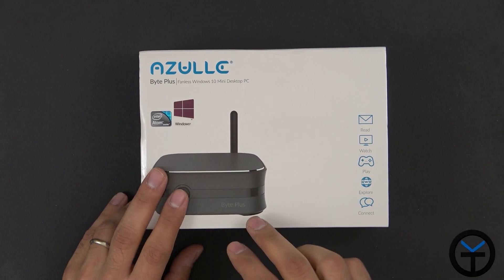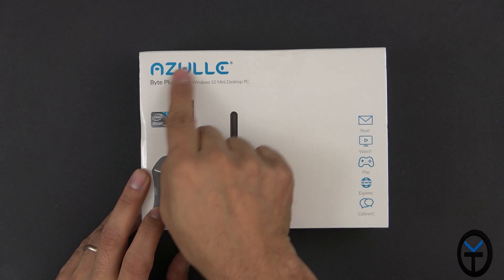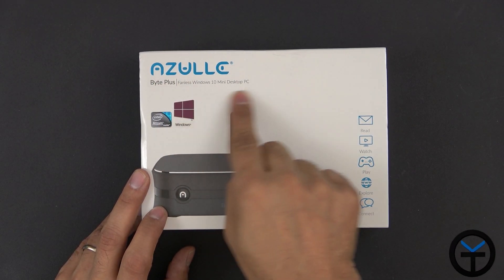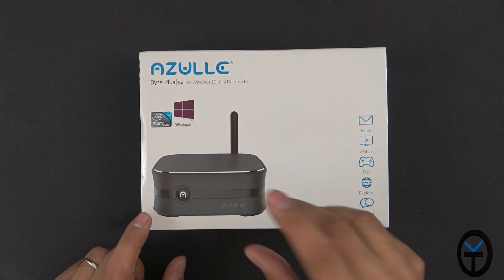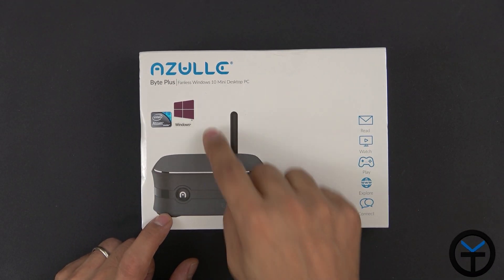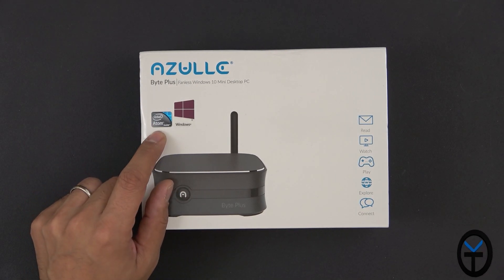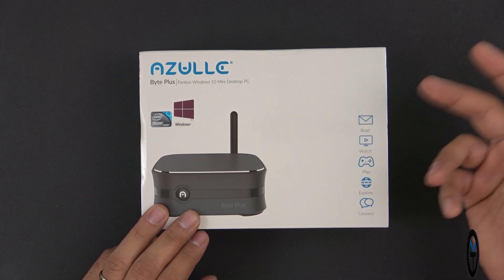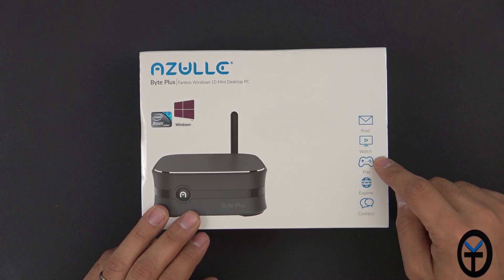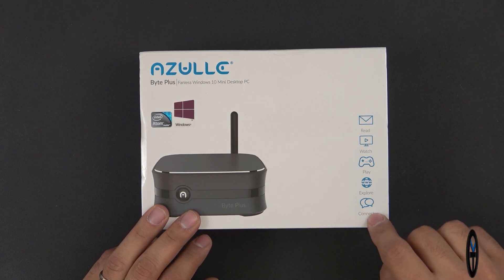This is the box — pretty simple as far as the interface. We can see a picture of the Byte Plus. It says Azul Byte Plus Fanless Windows 10 Mini Desktop PC, which is really what this is intended to be. We're running a full version of Windows 10 on an Intel Cherry Trail processor — it's an Atom-based processor — intended for processing emails, watching videos, playing some light games, browsing the internet, and connecting with friends.